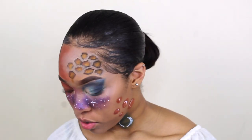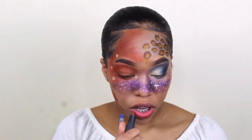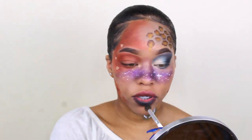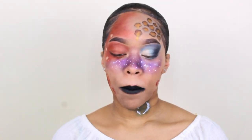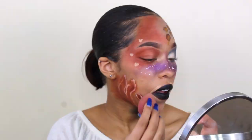Alright, now for the lips. We're going to do a little hack because I don't have that color on my lips — this is just going to act like a glue. If you don't have black lipstick just tap into a black eyeshadow. I'm just going to fix it up with concealer and guys, I think I'm done.